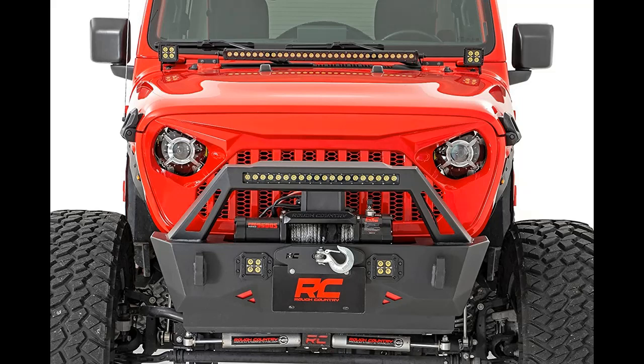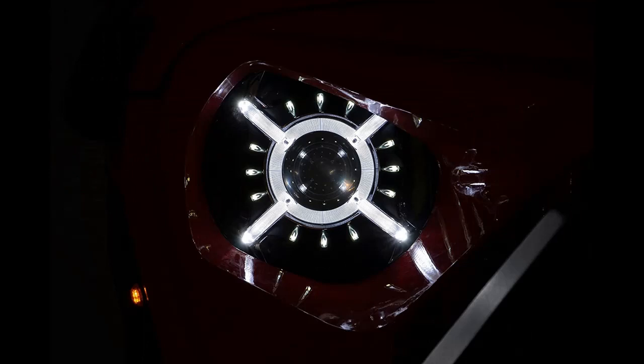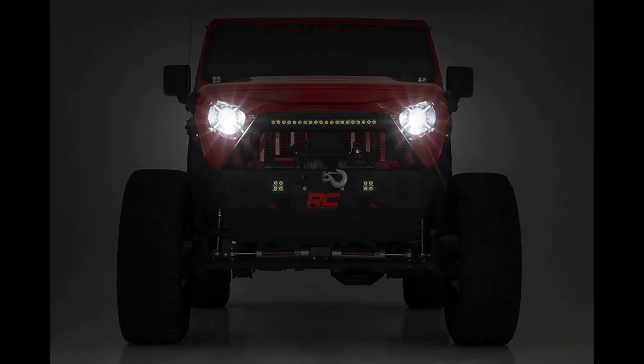See more of the road ahead while giving your Jeep an aggressive look with Rough Country's 9-inch LED Projection Headlights. These easy-to-install headlights offer incredible illumination while transforming the look of your front end. They are SAE certified to be street legal and feature a durable IP67 waterproof housing for a long lifespan of illumination.